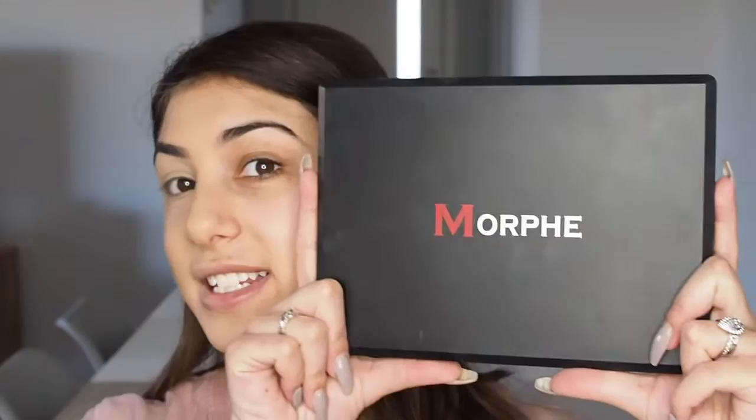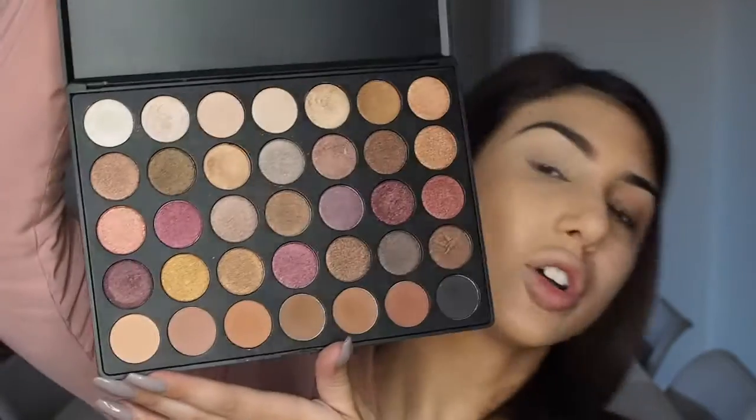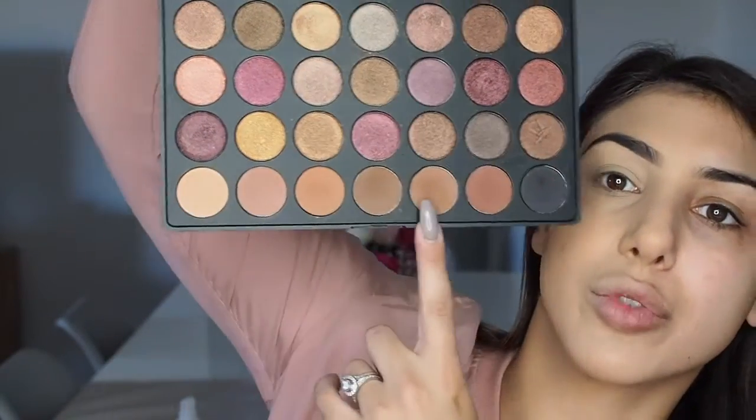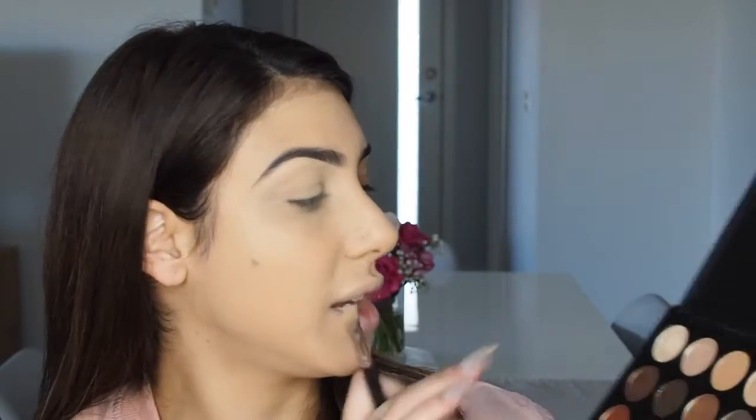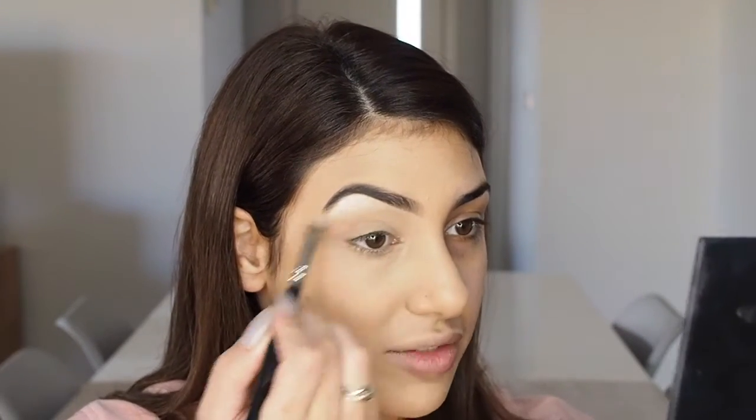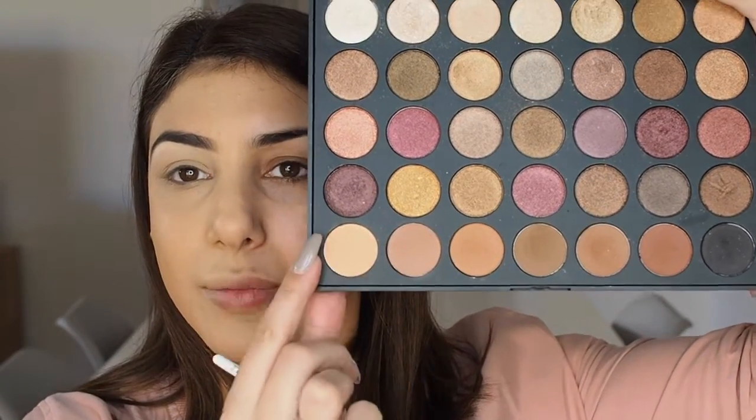I'm going to be using my Morphe palette — this one is the 35F. It's got quite a lot of shimmer colors through it but the last row are all matte, so we're going to use a combination today. For the brow bone we're going in with a really bright pearl color in the top corner — the pigment on these eyeshadows is amazing. Next, I'm going to use two matte shadows in the crease as a transition: a soft apricot color first.